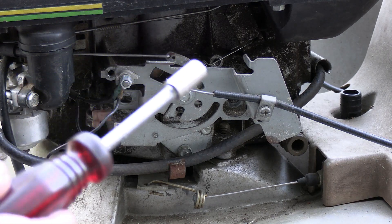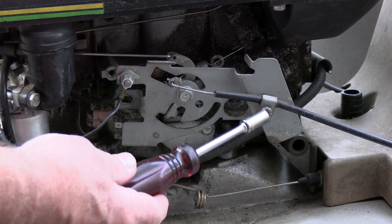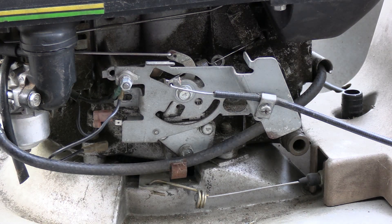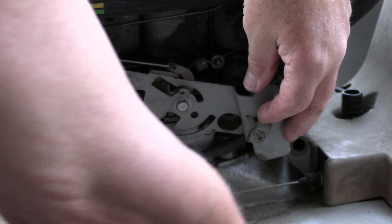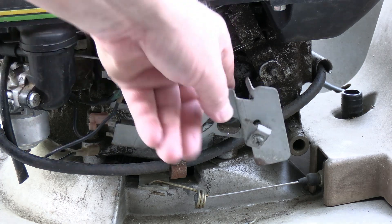I'm going to take this 5/16" socket and take this bolt right here out, and get rid of the throttle cable — pull it out, just unhook it and get it out of the way.